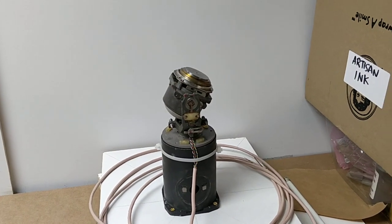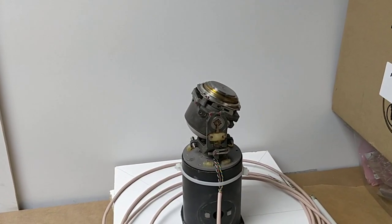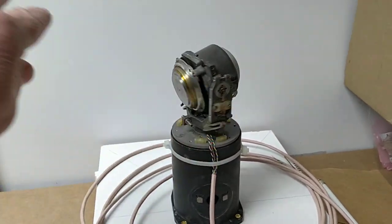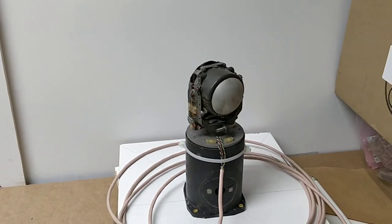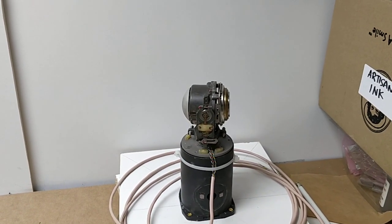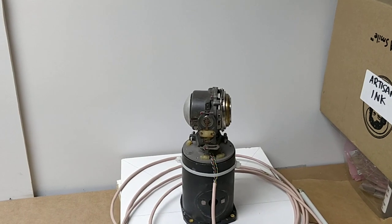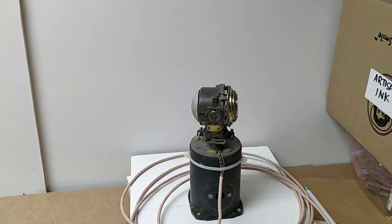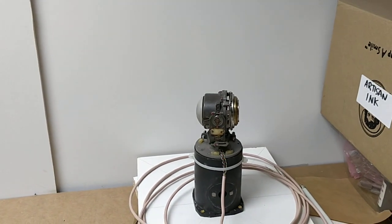I've pretty much determined that this aircraft artificial horizon gyro is just too small, too slow — not enough angular momentum to overcome the bearing friction for detecting the earth's rotation. I guess that's why all the ship gyro compasses are so big. They really need to be sensitive.